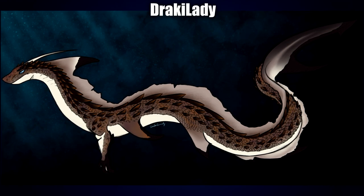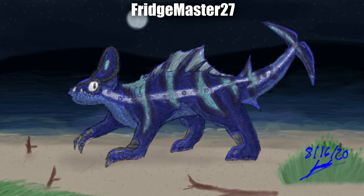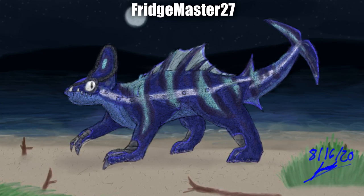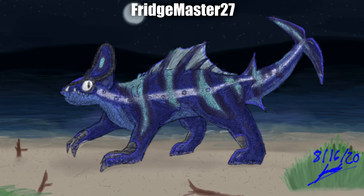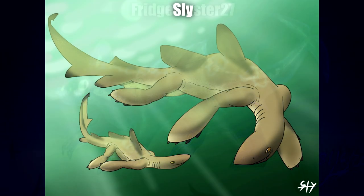Next up we have this cutie by Fridgemaster27. I really like the night landscape and especially the colouration — mostly the patterns and how they kind of crisscross. The design of the tail is really nice, and I especially like all the little spiky dorsal fins on the top and bottom of the base of the tail, as well as the base of the thigh and elbow, and of course the sail along the back. I just like all the additional features on this one in general.